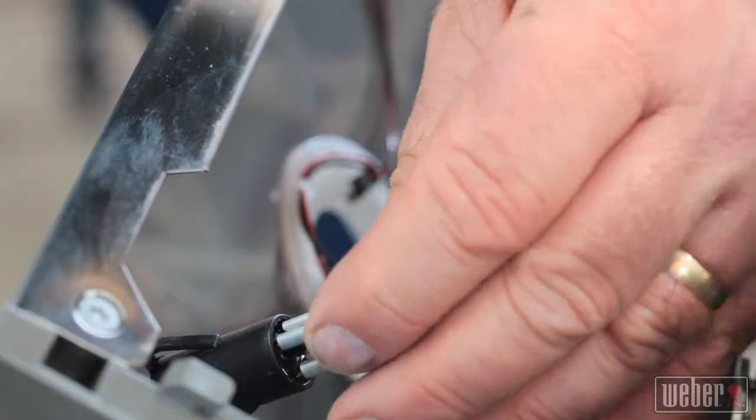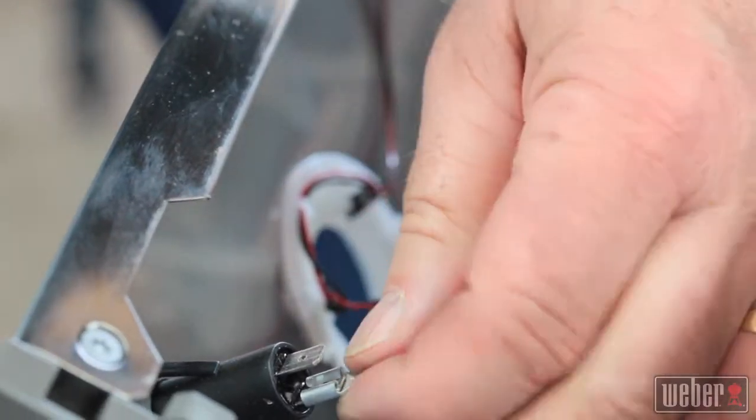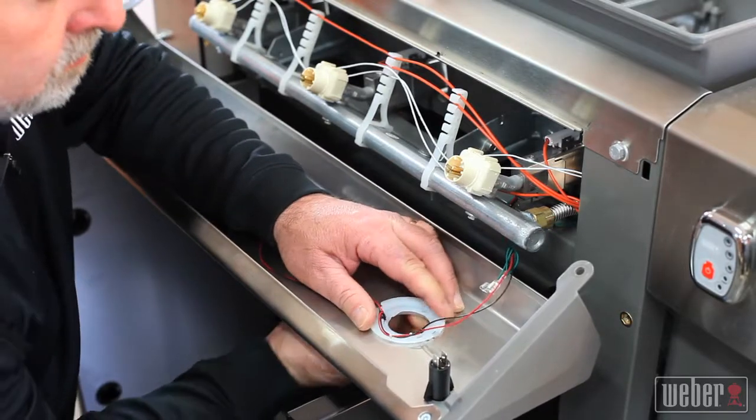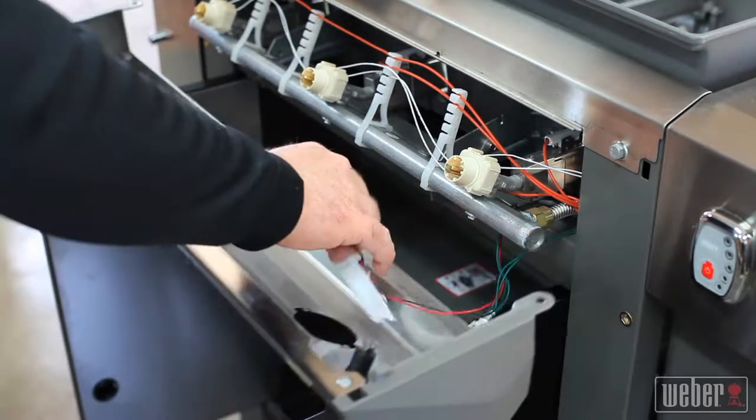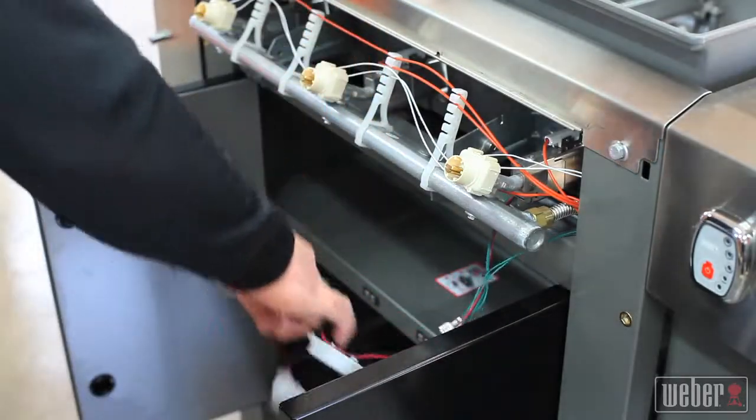Lift the panel up and towards you, then disconnect the two wires leading to the lighted control knob button. Rotate, unlock, and remove the control knob wiring harness before setting the control panel safely aside.